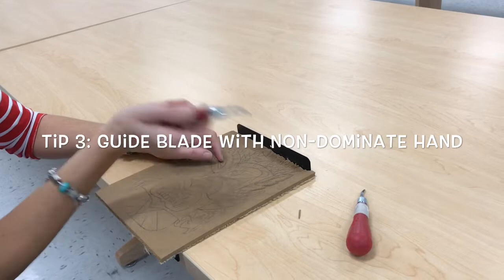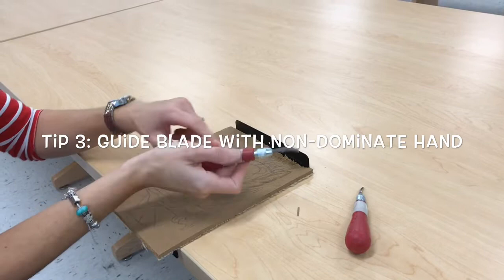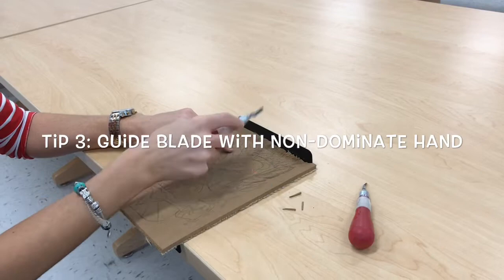Again, I'm going to put my finger on that little textured area and press. Every time you do this you're going to remove a little piece of linoleum. So this is time consuming — this is not something you're going to get done really fast.